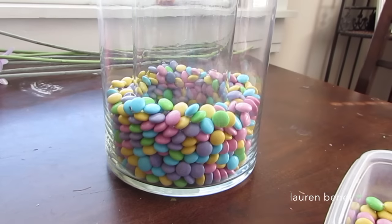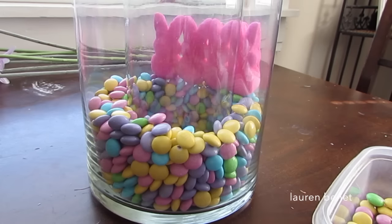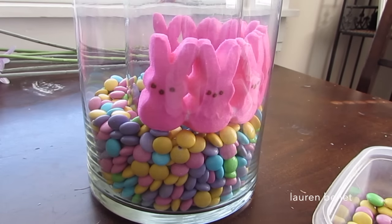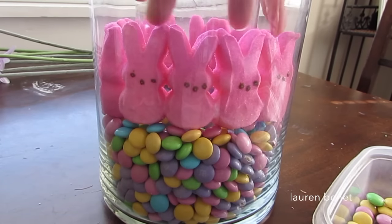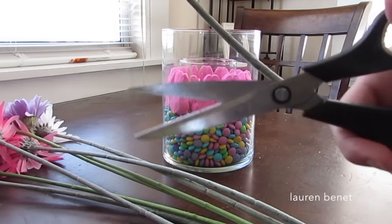Now I'm gonna take my Peeps — you can use any color you want, but I'm using the pink ones. I didn't detach them individually; I just put them in strips of four all around the base, and they ended up fitting perfectly.